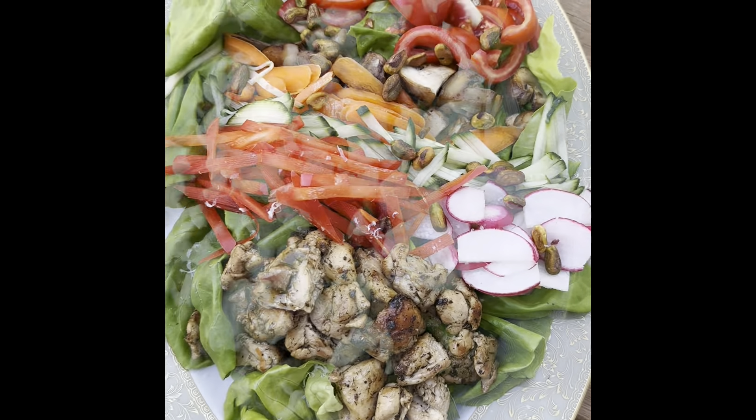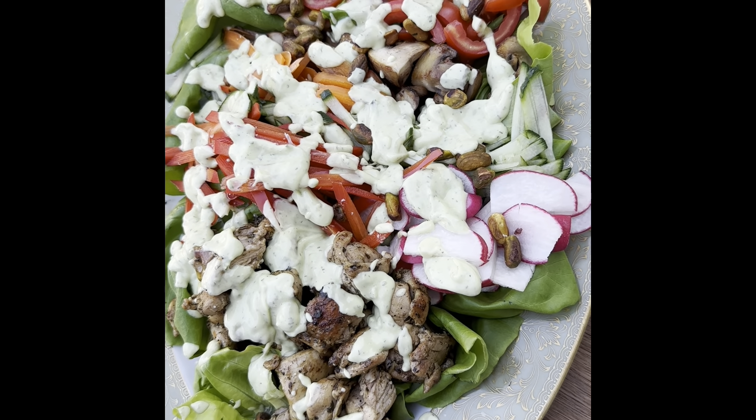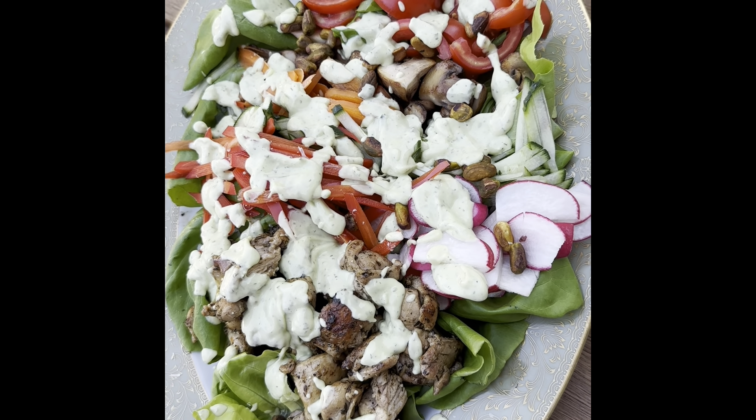Green goddess yogurt dressing. It's our summer salad — we'll probably be doing a lot of these because I don't like to get the kitchen too hot. Remember Citra Queen in our dressing and Citra Queen on our chicken. Enjoy!